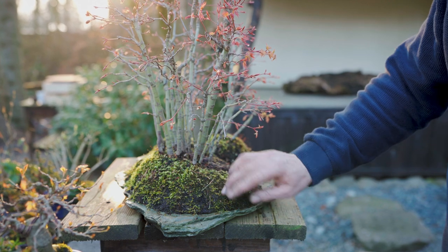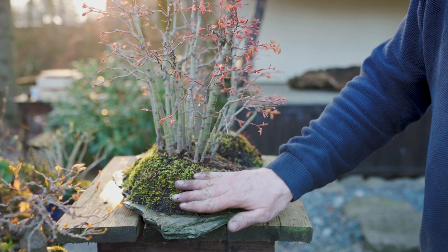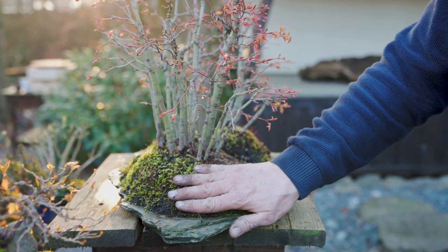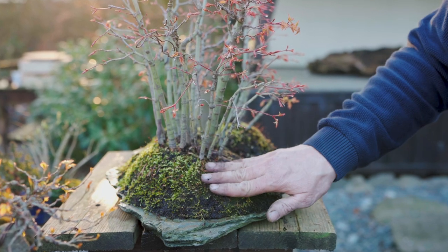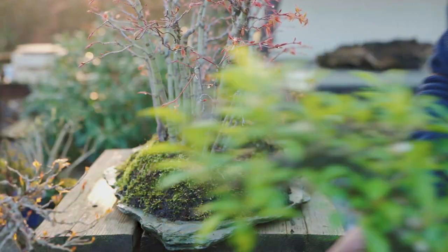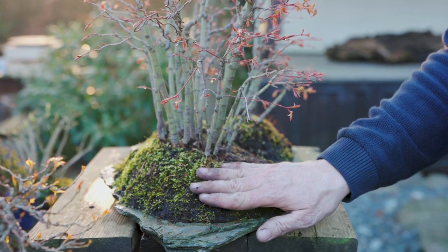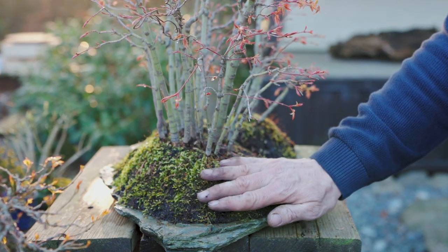I also use mosses for forest plantings on a slab with a keto soil — that is a clay soil — to keep the soil from running off. Adding the mosses here is important because the soil will evaporate moisture very fast, as there are no edges from a bonsai pot to keep moisture inside for a longer time. Here it will just evaporate from above and the sides, so the mosses help keep that planting growing healthily.